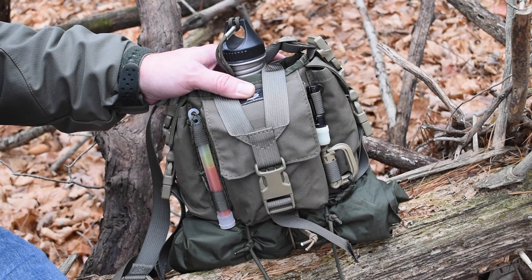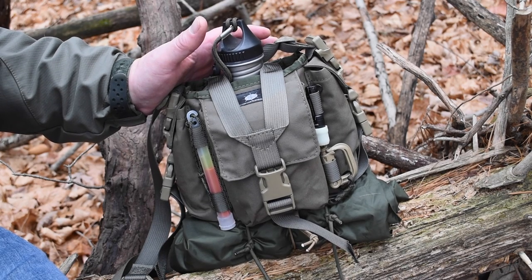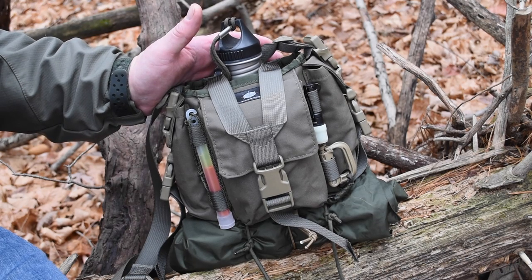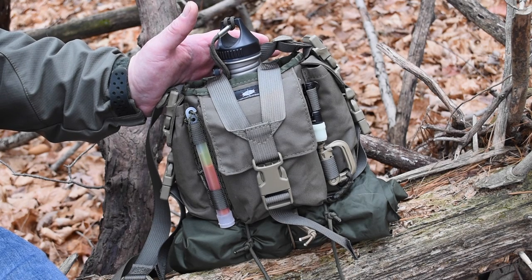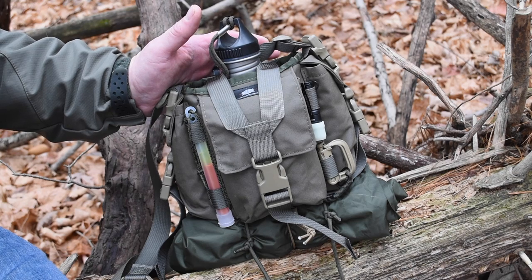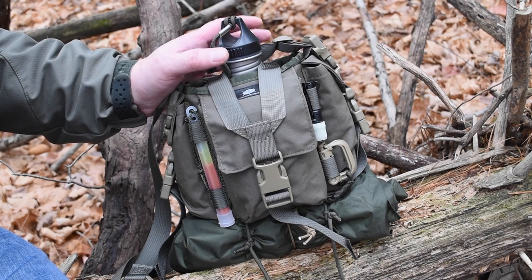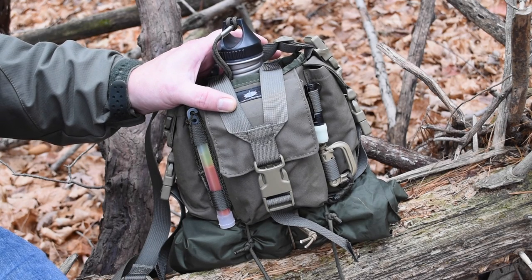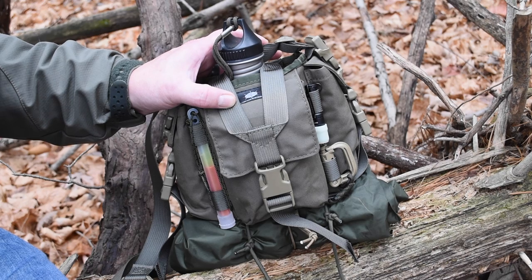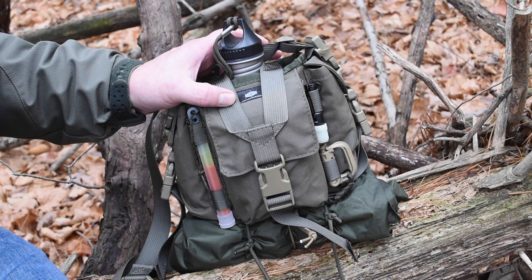It makes it really convenient for those times when you just want to get out of your truck and hike around to check out a new area. You don't have to have a lot of gear with you — you can just throw this over your shoulder and it has the essentials to keep you comfortable and survive if you get caught in the woods overnight. I want to go through what I'm carrying and show some features of the bag itself, because it's definitely very unique — manufactured by some great Americans making a high-quality US product.